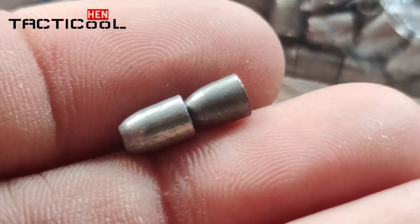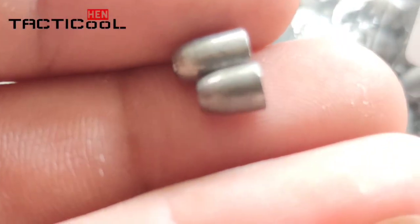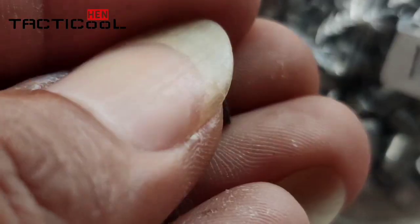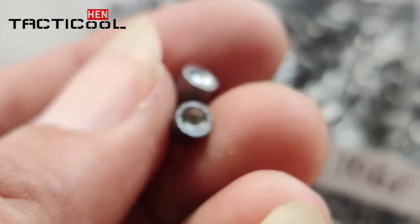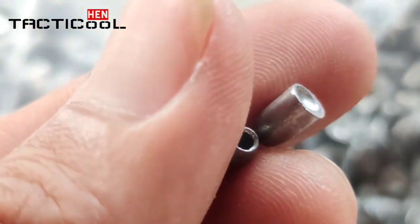Ini yang 12 grain, saya bandingin sama yang 10 grain. Teman-teman bisa lihat ya — ini yang belakang 10 grain. Saya jajarkan. Perbedaannya teman-teman bisa lihat ya. Untuk rock-nya sama aja sebenarnya, cuma posisinya aja kadang ada yang pas di tengah, kadang ada yang kurang pas.